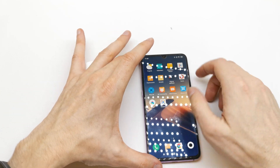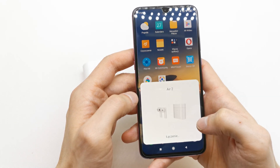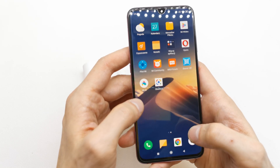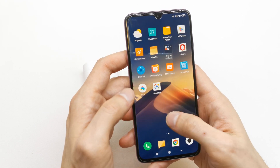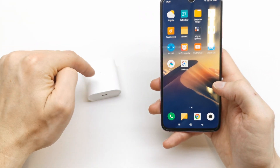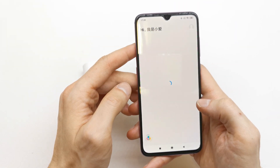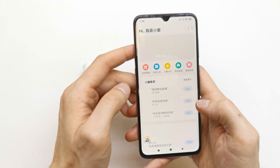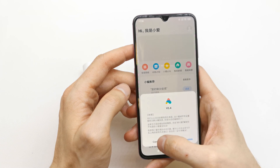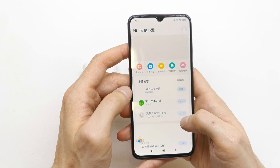Now download this app from the store — it's called Mi Eye. You can download it from the store. When you have a fresh connection with your headset, go to this app. This app is in the Chinese menu. Download the update for the new Mi Eye.